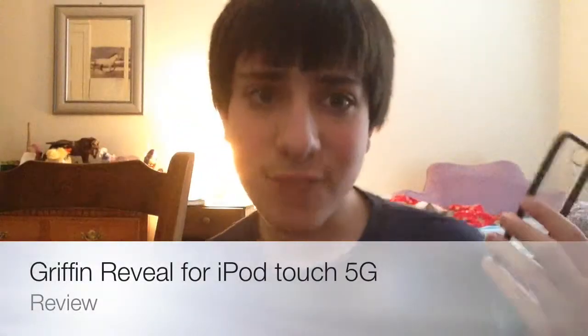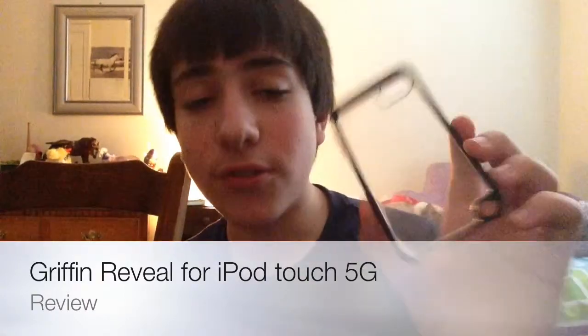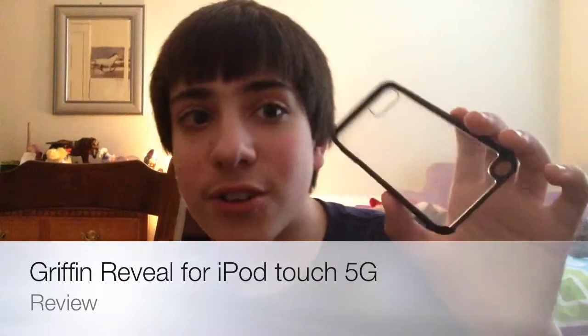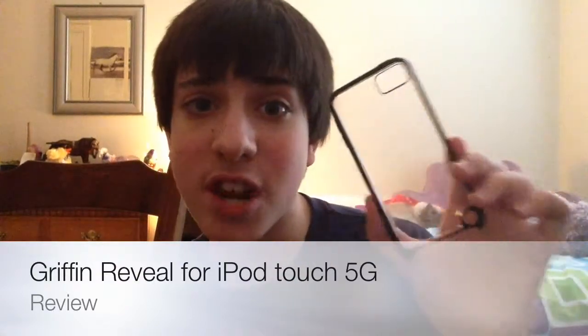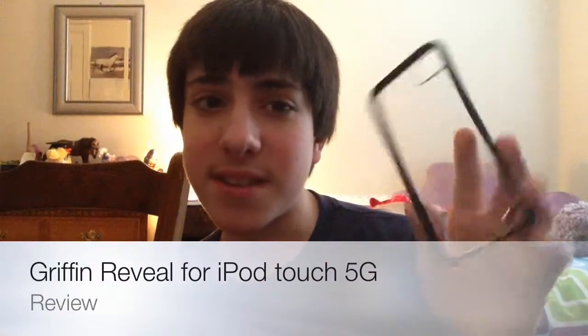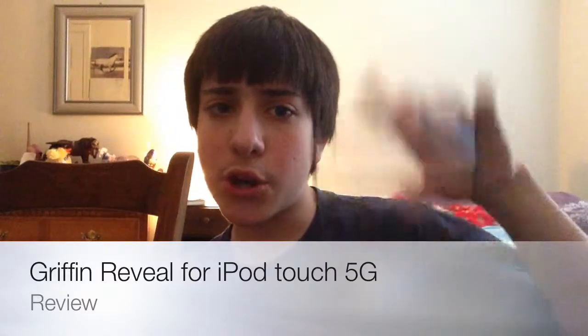Hey, what's up guys? It's Ryan from Kirby's U9 here and today we're going to review the Griffin Reveal — we're going to review the Griffin Reveal iPod Touch fifth generation case and see what I think of it. It's going to be pretty short, but let's go ahead and get started with the review.